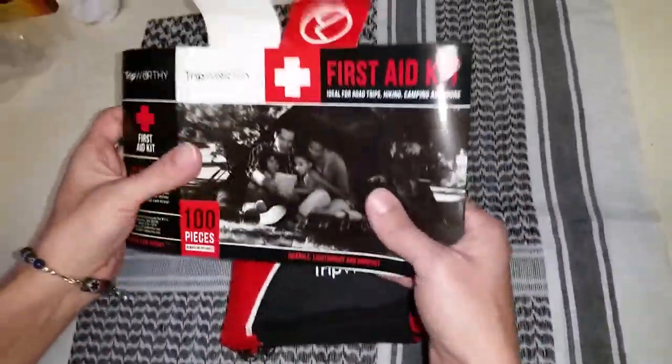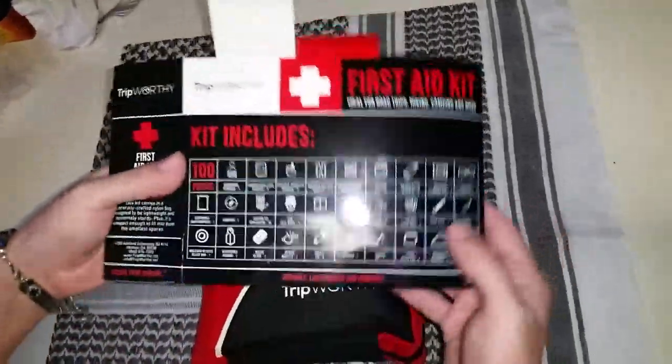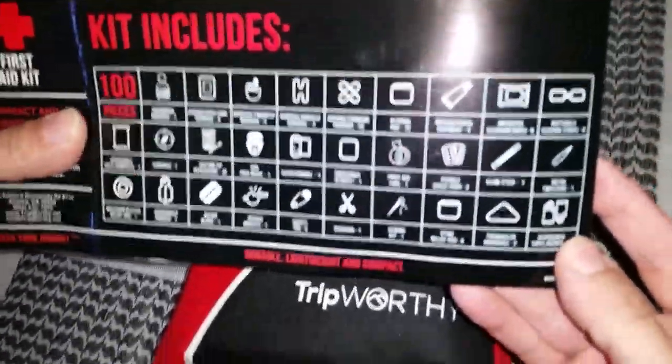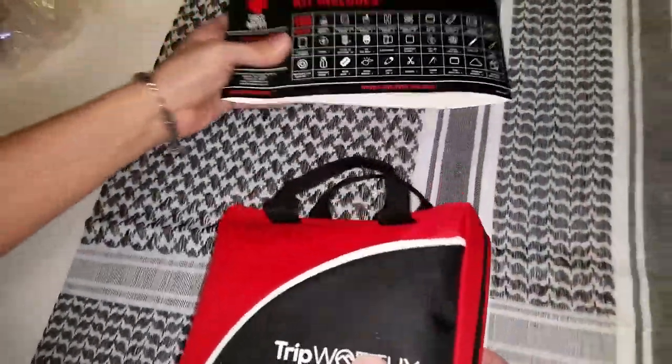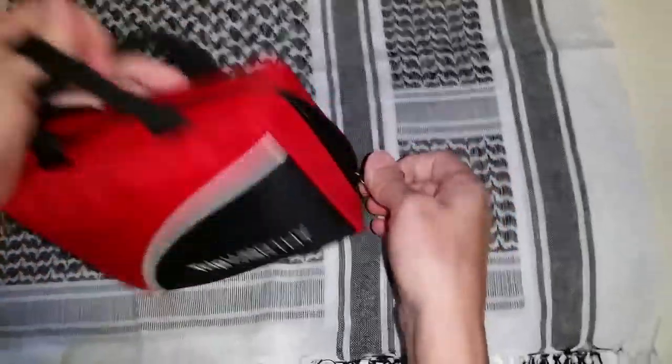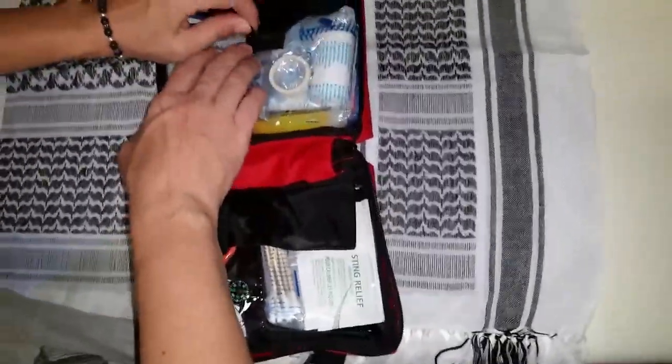It comes in this little sleeve upon arrival, and on the back it tells you what it has, so it breaks it down for you. Let's open it up and check it out. It does come with handles, and it's a good size if you want to stick it in your backpack.